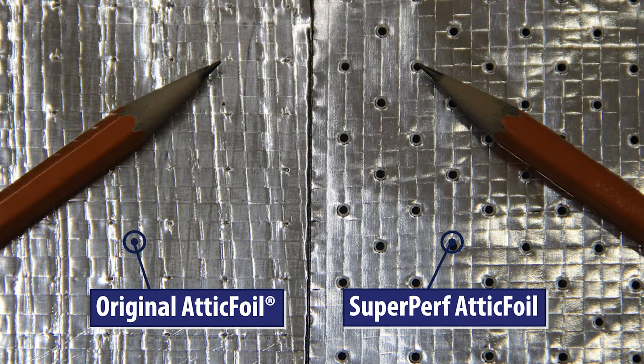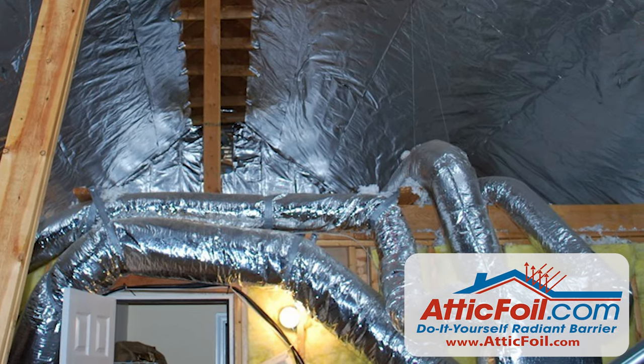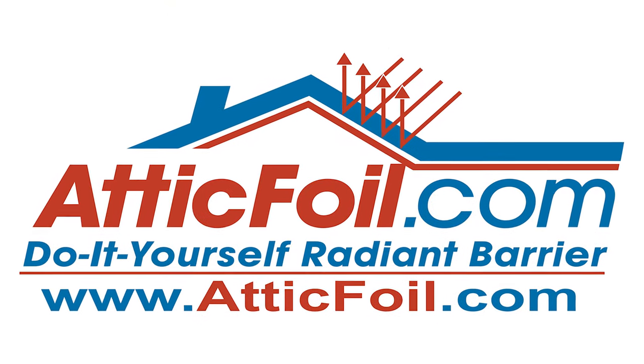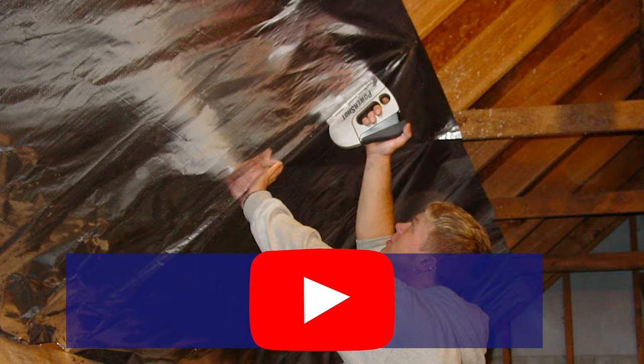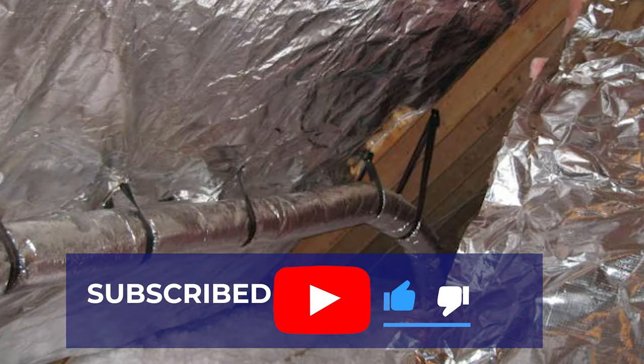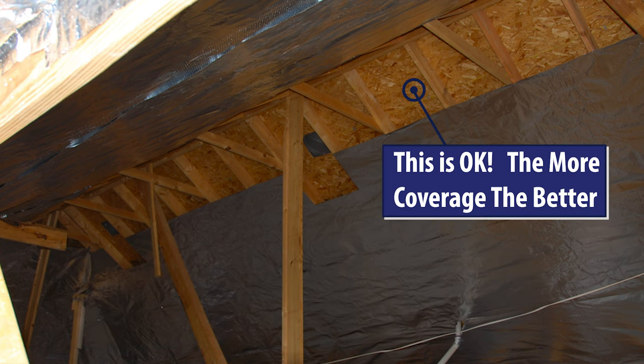Now, if you have ductwork in the attic, stapling it up is usually a better method because it puts the ductwork in a less hostile environment. If you staple it up, don't overthink it. It doesn't matter if you start at the top or at the bottom, if it's crooked or wrinkled or ugly, or even if you get the whole attic. Attic foil has a cumulative effect.